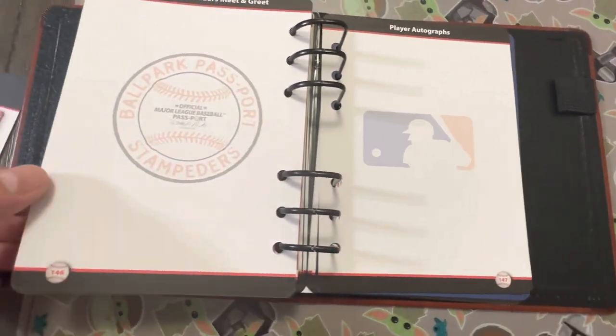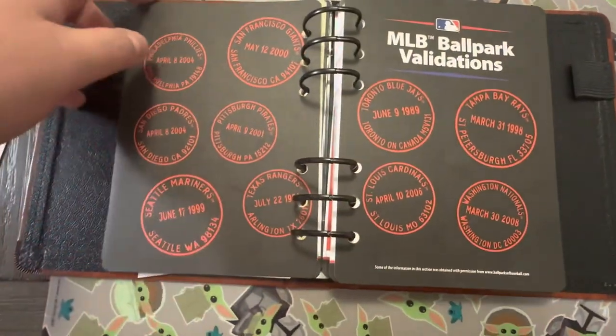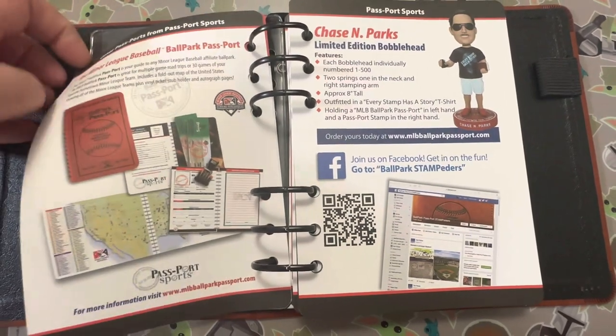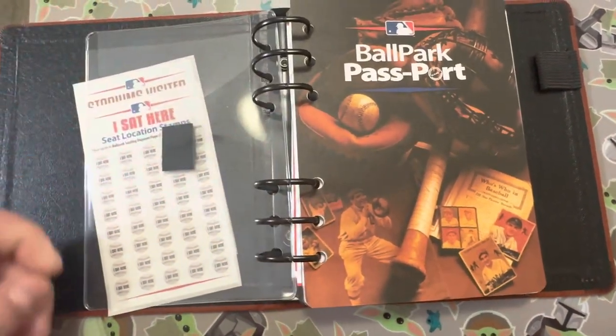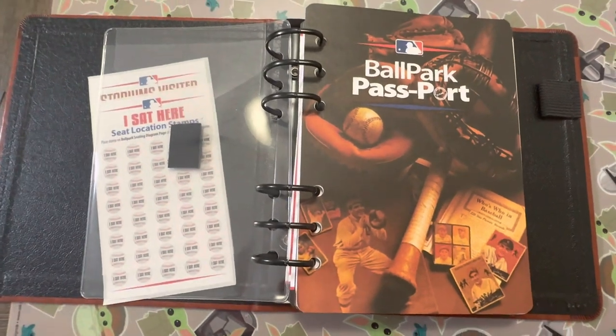I hadn't seen anything like this yet to kind of just show the inside and go through it, so I wanted to do that for you guys. If you're on the fence, I would suggest it - it's fun, something you can do with your kids, your family, yourself, or whoever you go to the ballgames with.